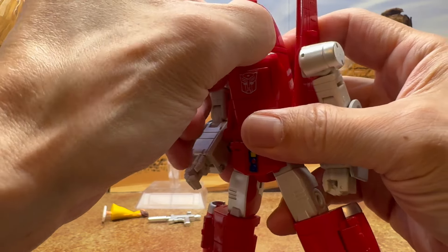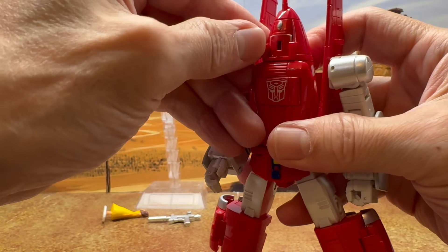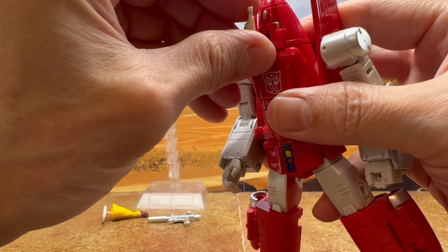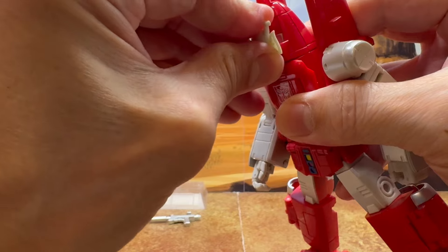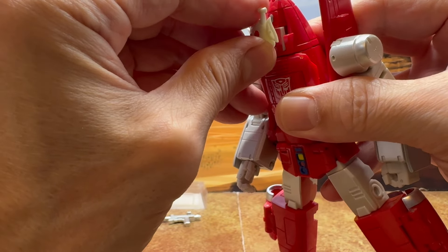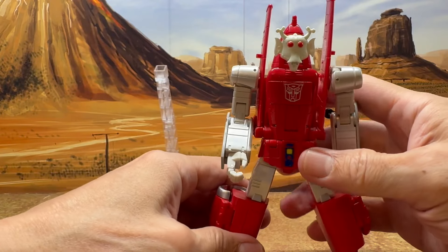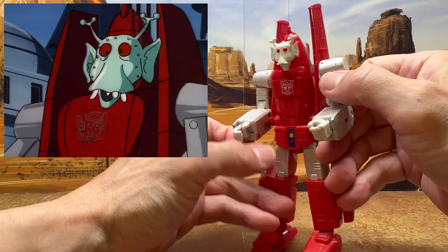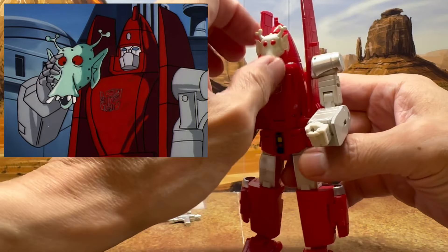You just push in his head and rotate it around 180 degrees. You can see the little slot — you find the tab, line it up, and tab it in. It's a little hard because the head does rotate as you're trying to tab it in. But once you can get it in there, that's really cool — kind of like the scene in the cartoon. That accessory makes sense.